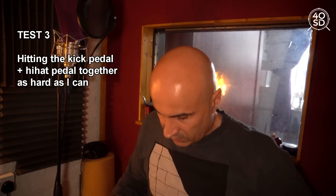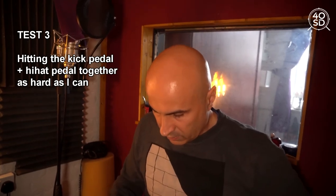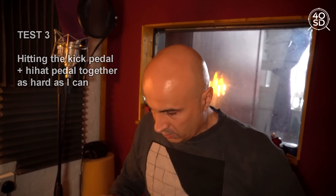I then played both kick and snare together at the same time. Her feedback was: 'You can hear it, but I think the edge has been taken off.' When I asked if it was an improvement overall, she said: 'I think it is an improvement. I think it has taken the edge off — it's a bit quieter.'